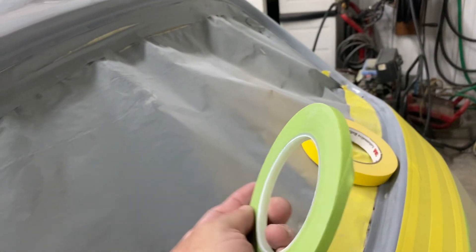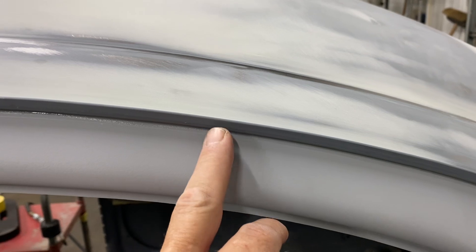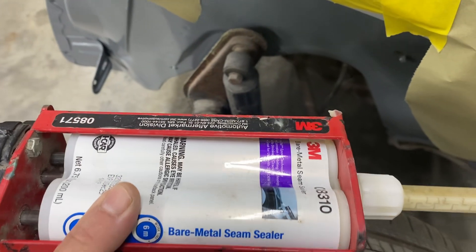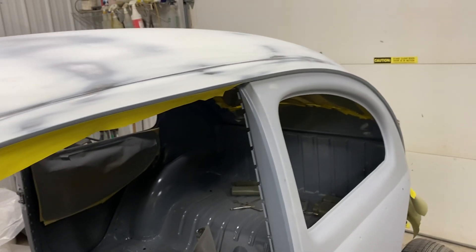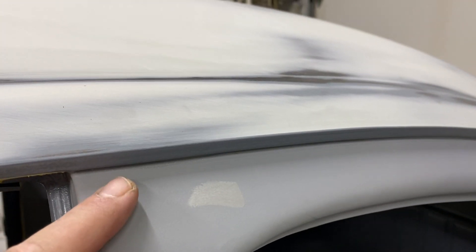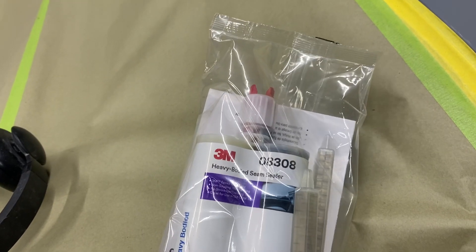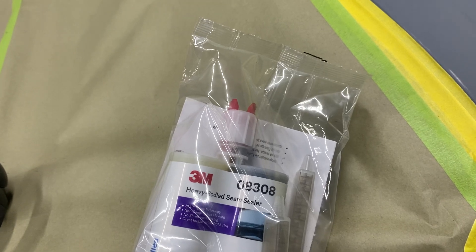I taped these off with fine line tape and I wanted the seam sealed up in this crack here, so I taped this off and then used 3M two-part bare metal seam sealer on that. You can use it on bare metal or sanded regular primer too. I used it here because it's a clear seam sealer, so hopefully it won't bleed through the paint. The heavy-bodied seam sealer — I could have done it there too, but it's a black sealer, so I wanted something compatible with the paint.